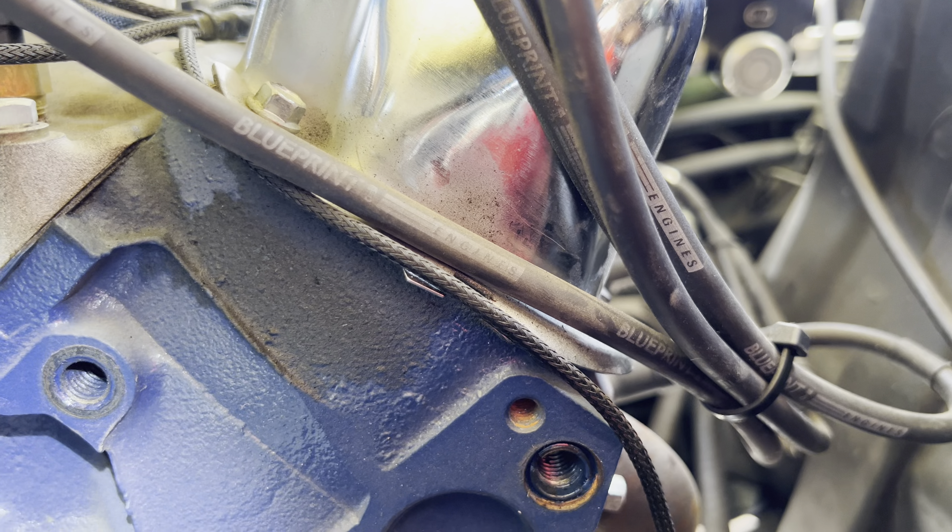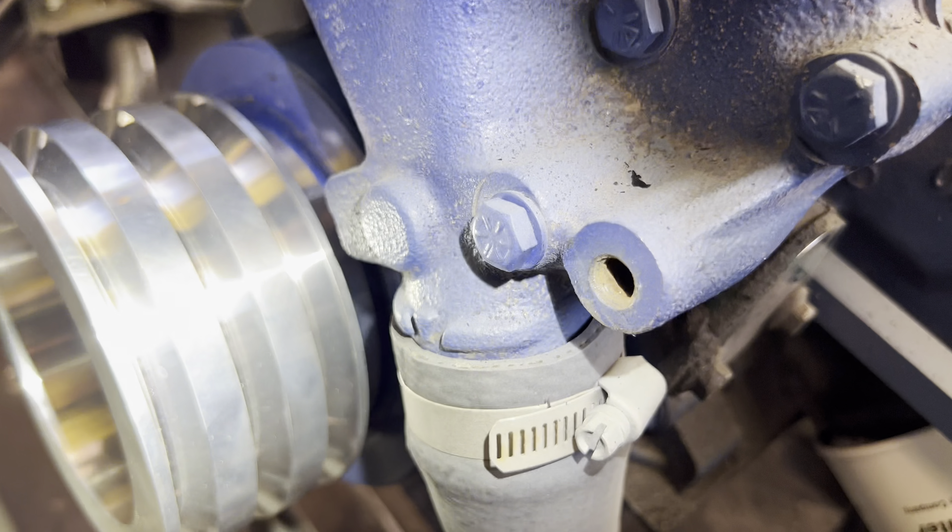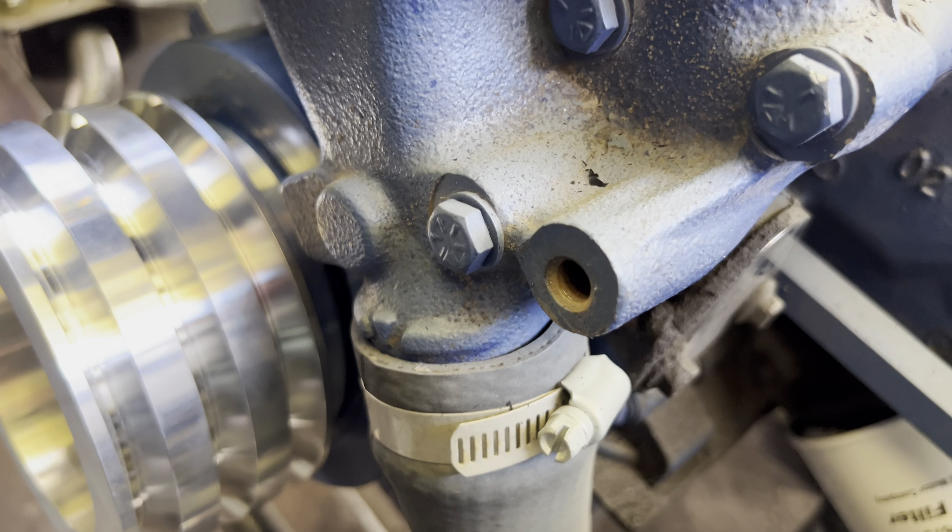This thing is going to be so nice when it's done. But look at that pulley — that is just beautiful. Nice stuff.